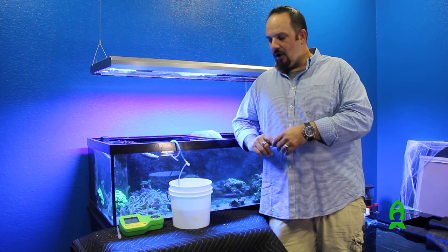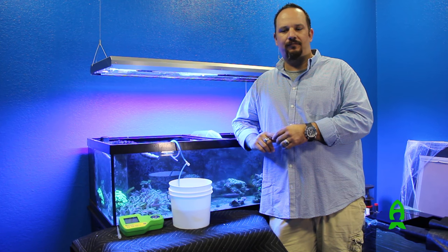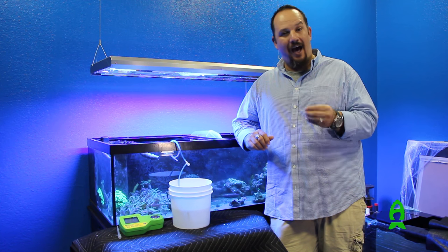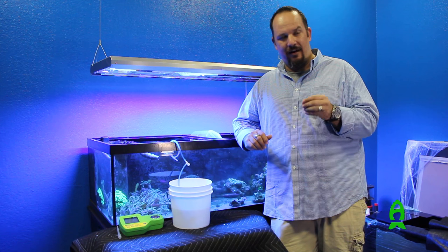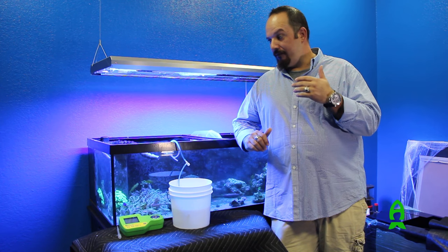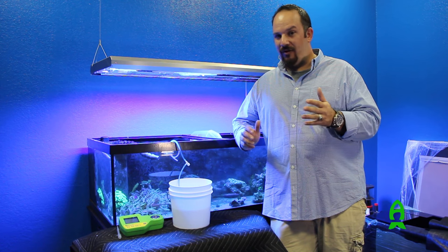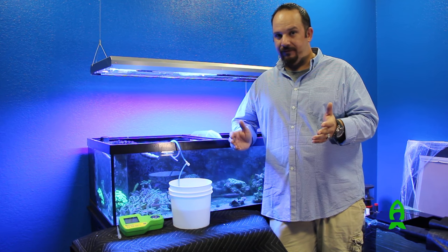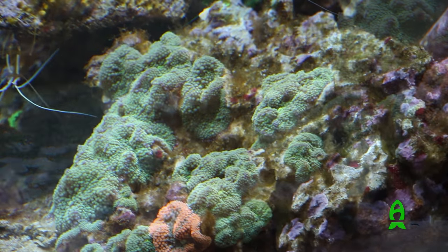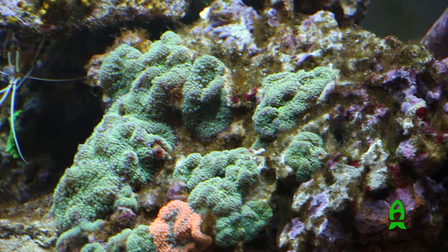Mollies are actually a pretty hardy fish. They are well known for eating algae. It's not that they eat a lot of algae, but they're constantly eating on algae, constantly picking and munching on it. For our purposes, in the never-ending battle of nuisance algae, they're a great addition to the tank — not only because they're going to be cleaning your frags, cleaning your corals, and cleaning the glass.